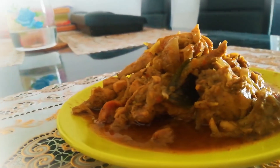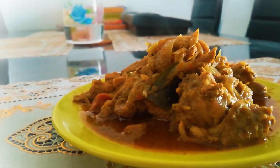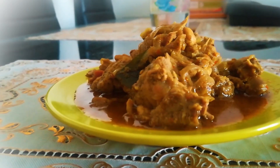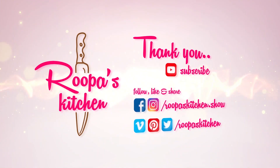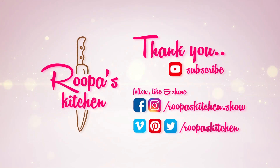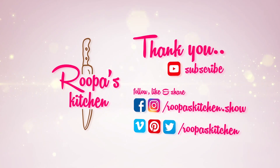The curry is ready for you. I will try it. Now let's try it. We are ready for the curry. Let's try it all.